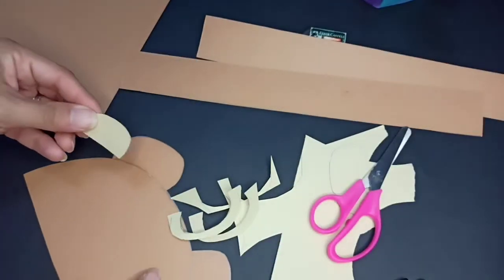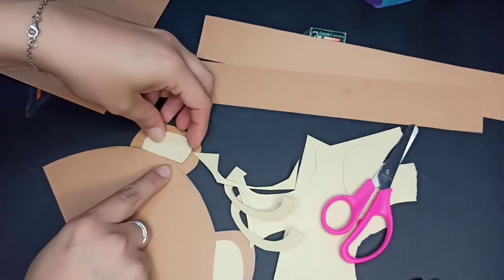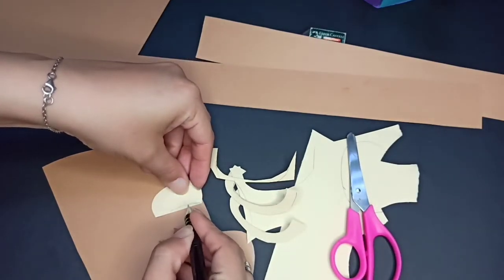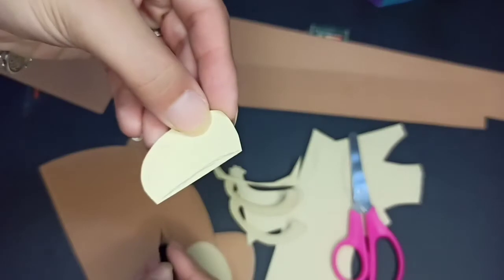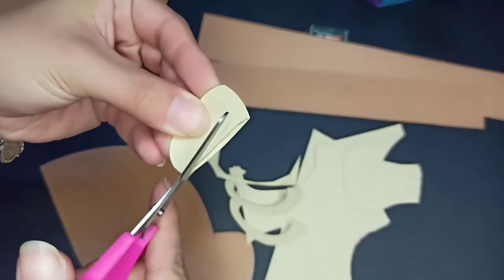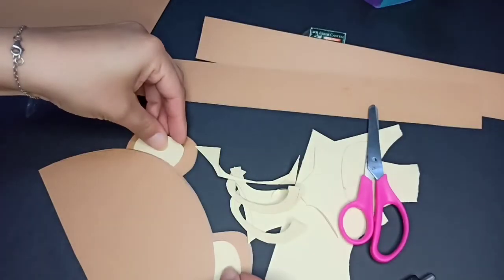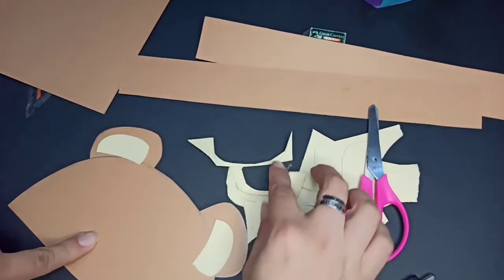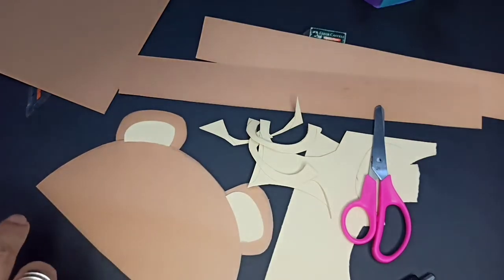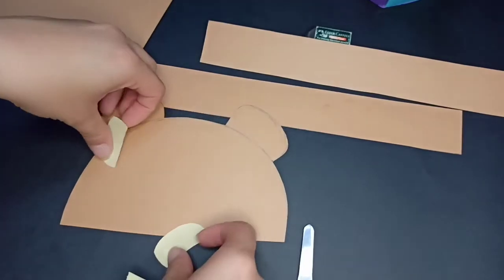So we're going to cut that and duplicate the paper and cut it together to get two at the same time. Now we have two. We're going to stick one here and another one here. We have a curve here, so we're going to draw a little bit of curve. Put them together and cut it. So now it fits. I'm going to keep the side.